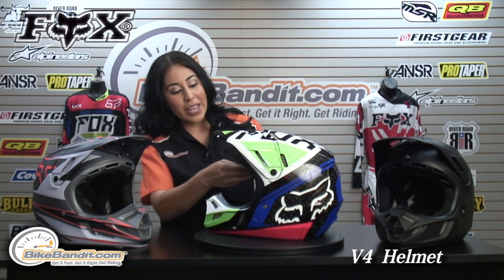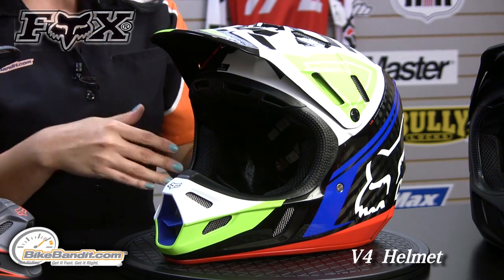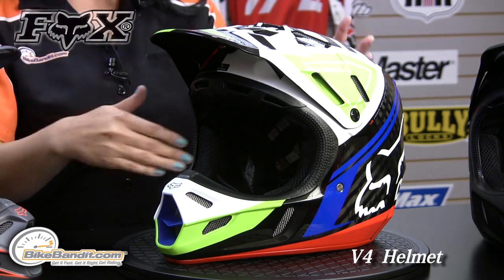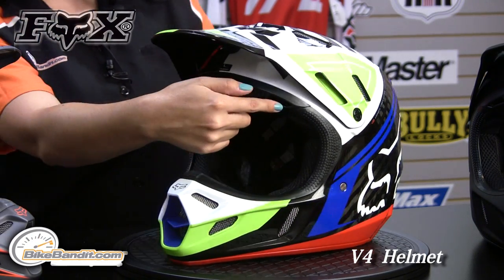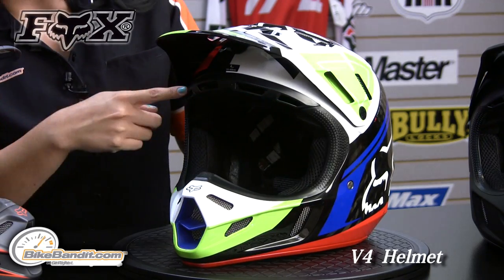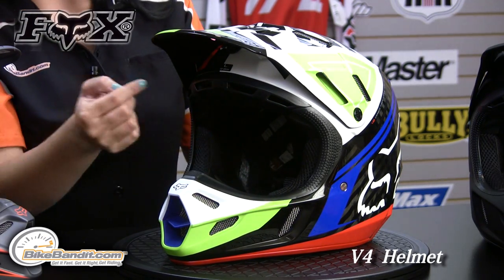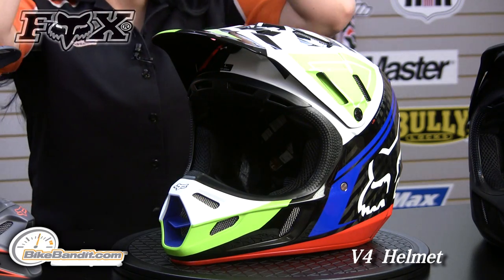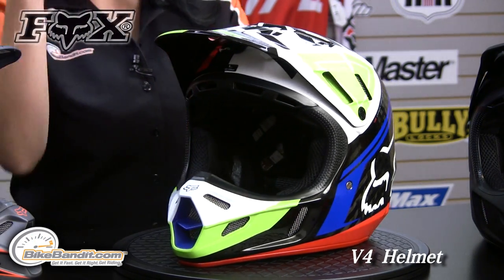On the inside you have a mesh lining on the liner, so that helps it breathe better and it also creates a cooler effect on the inside. Now the intake ports right by the brow — when you're wearing your goggles you get some breathability there, which helps dry up the sweat and brings air down by the goggle area.